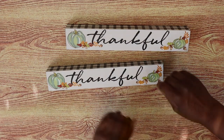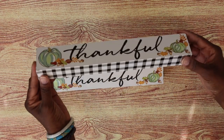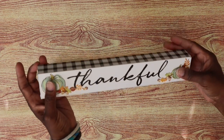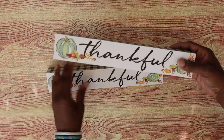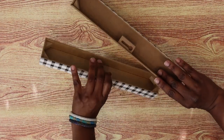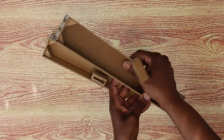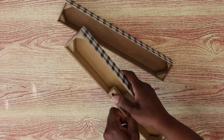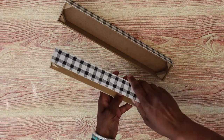Okay everyone, we're gonna start the DIY with these Dollar Tree signs. Dollar Tree does have these out for sale right now — they also have another one that says 'grateful' in a brown plaid pattern. I'm gonna start by removing some of the parts here; these pop out really easily, I just press down on it and it just pops right out.